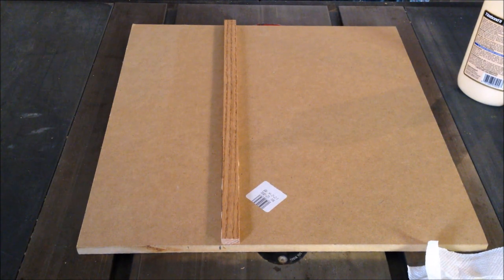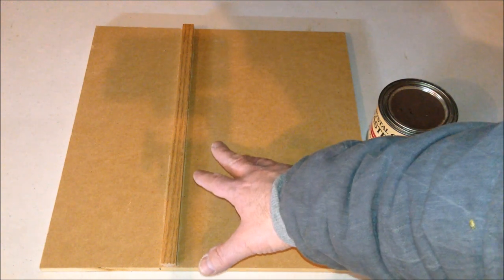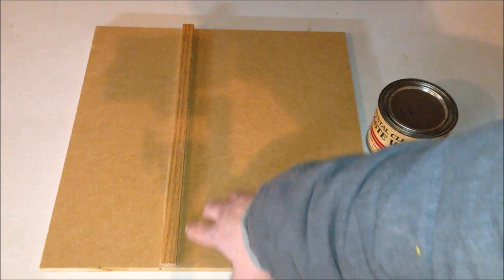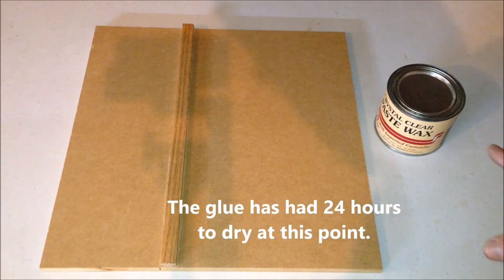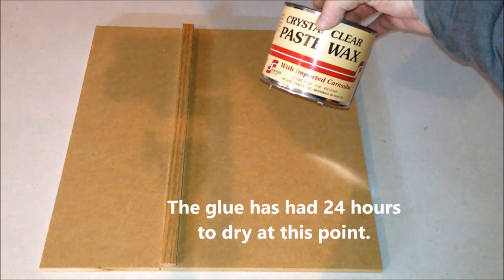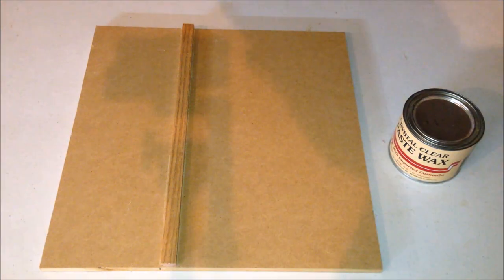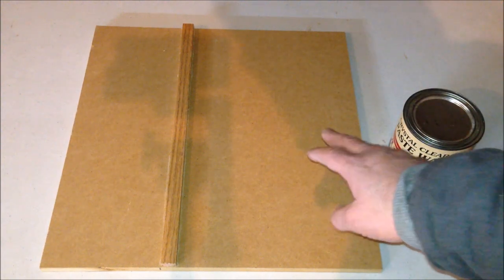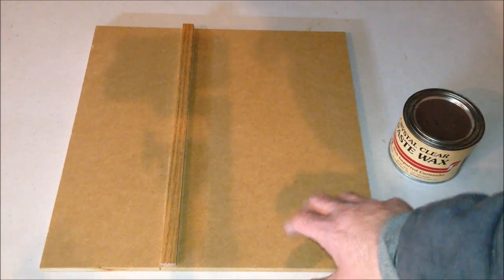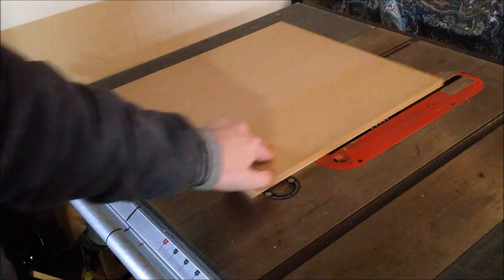I applied a little weight and let it sit for about an hour to dry. About 20 to 30 minutes after gluing the guide rail onto the sled I removed the weights, took the sled off the table, and cleaned up any squeeze-out visible on either side of the guide rail. Next I applied crystal clear paste wax all over the bottom of the sled and on the left and right of the rail — waxing the table saw top too — so the sled moves very freely and smoothly. It makes a big difference to wax the bottom of your jigs.